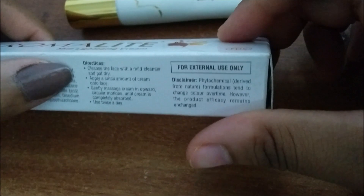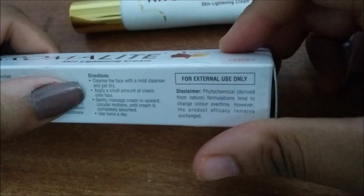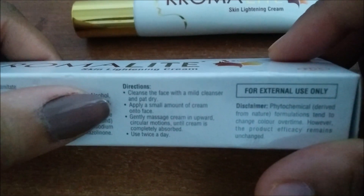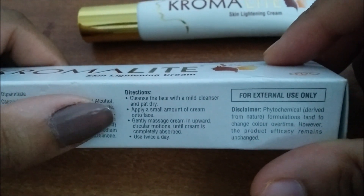Now I'll tell you how you will use the cream. First, clean your face with a mild cleanser and pat dry. Now apply the cream gently and massage upward. You can use the cream twice a day.